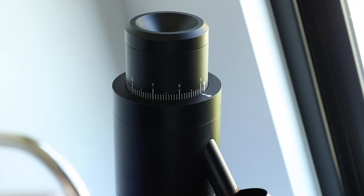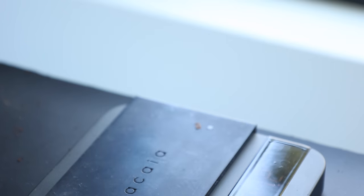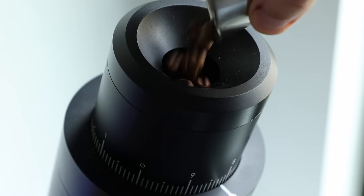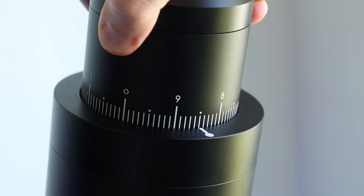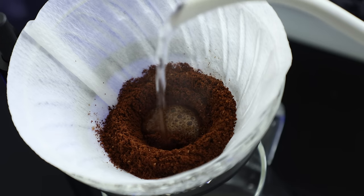Sitting beside my GS3 is the Option-O Lagom P64. Many of you may already be familiar with this — it's not brand new to my bar, and I did do a full review on it recently, which I'll link up in the upper quadrant. But the headlines are: it's a single-dosing, low-retention grinder, essentially meaning that all the coffee that goes in comes out, give or take about 0.1 of a gram. It's capable of grinding for all your favorite brewing methods and is my go-to for espresso and filter coffee applications.